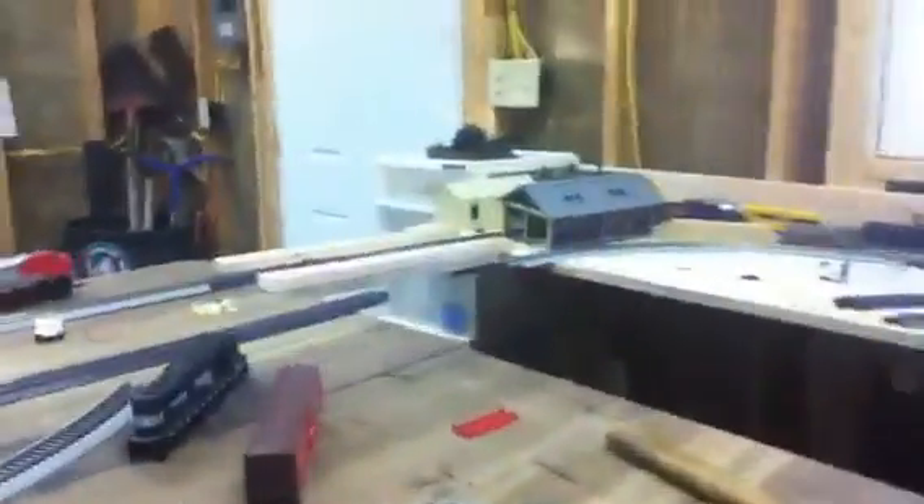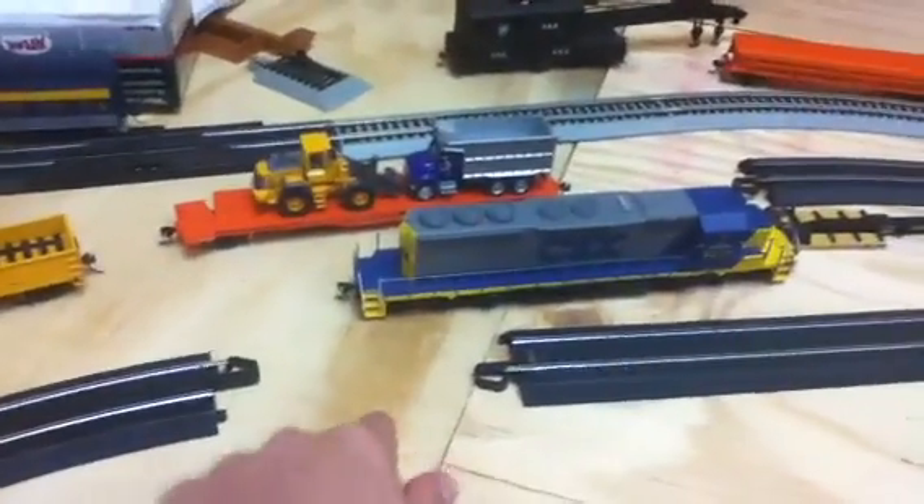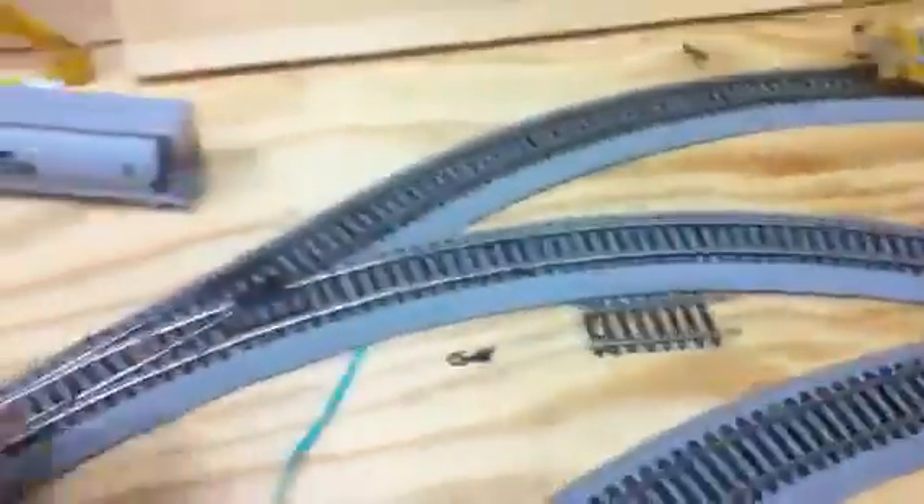Hey guys, I'm back and I'm going to do another layout update. The layout did change, as you can see. I'm going to try to build a double loop — have at least two trains running at the same time, so I'm going to need to build another bridge just like this. It'll go right there, from there to there, and then just go around. I need to find my other short pieces and follow the angle in. This is where the trains can get on and get off and just go back around.